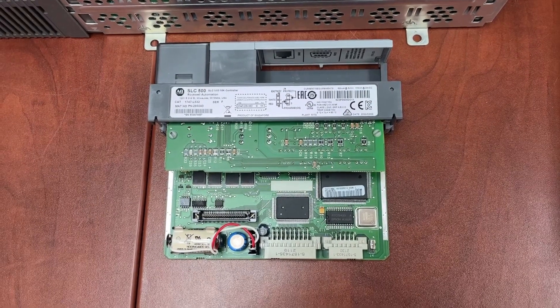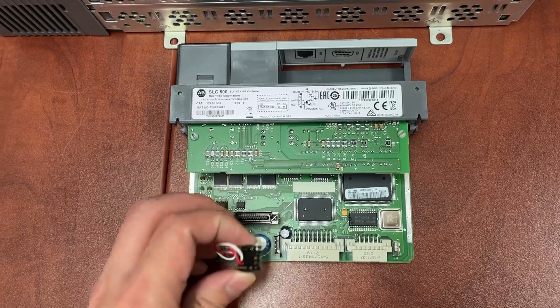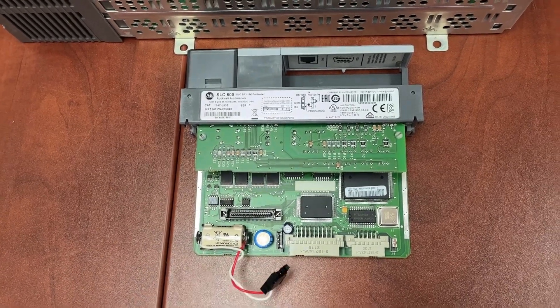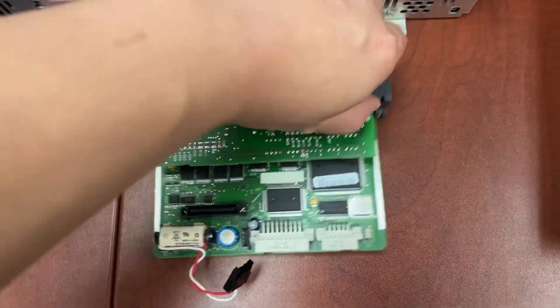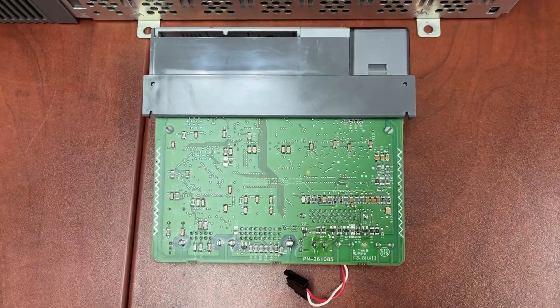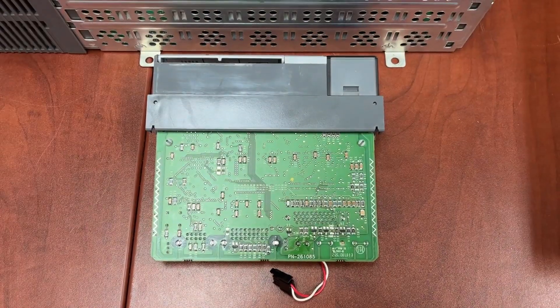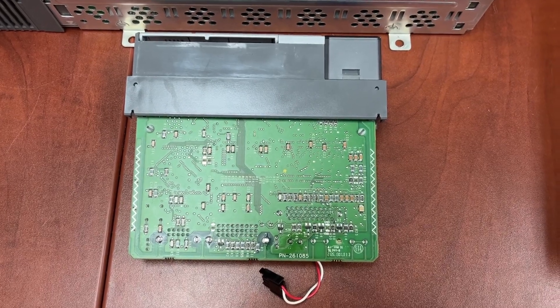The second step is to disconnect the battery from the controller and flip it to the other side. Locate the GND and VBB points.